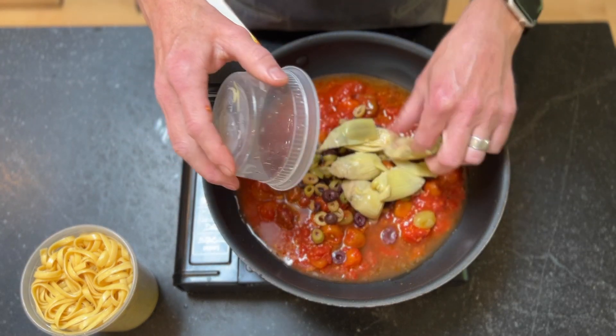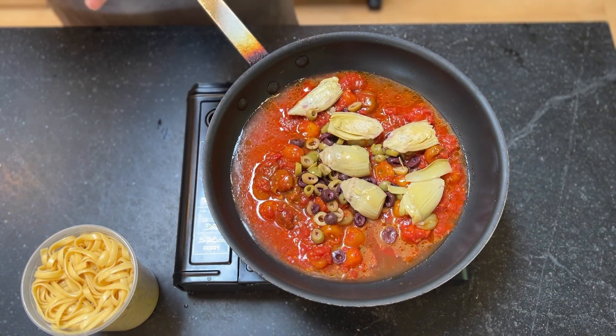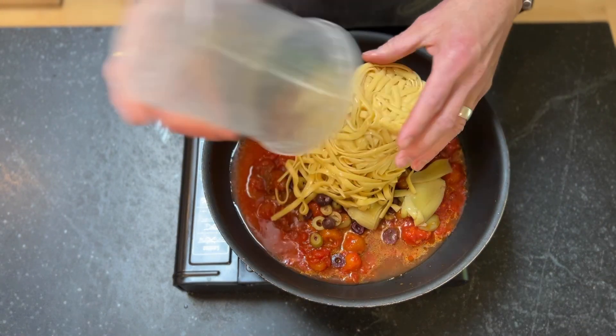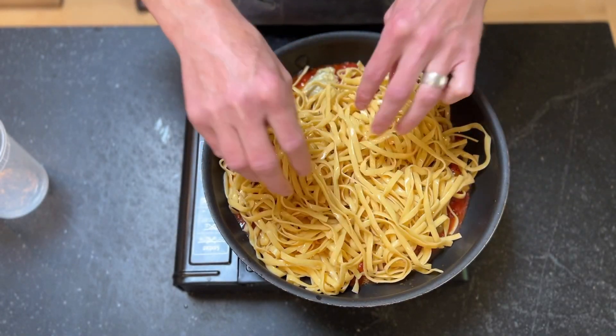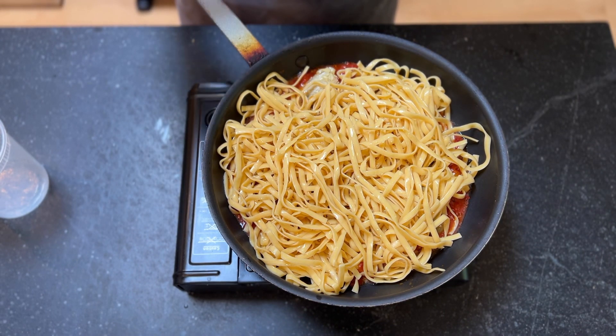We've got some nice big artichokes. And I'm also going to dump in the pasta. We're going to start to bring this to a simmer. We'll spread that around. We'll let this go for a few minutes — it'll start to simmer. We'll come back and take a look at it.